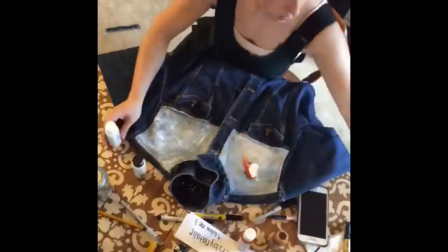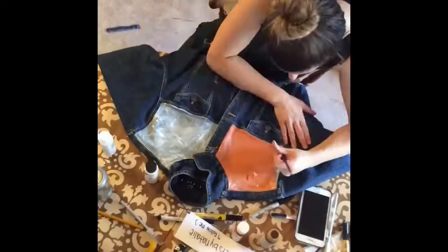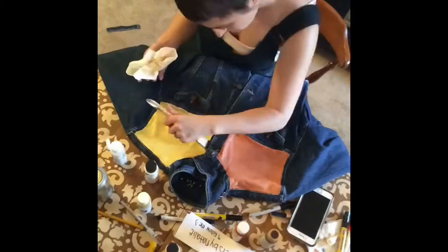I always do this because it gives me a really solid foundation for anything that I'm going to draw or paint on the jean jacket. It also helps because it blocks out some of that blue denim color, so I don't have to do two coats of paint.